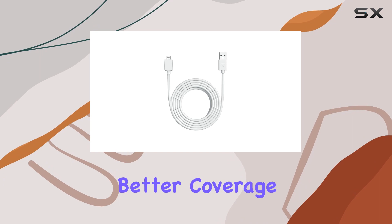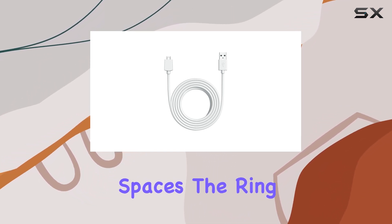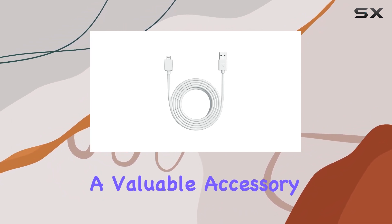Whether you're looking to extend the reach of your Indoor Cam for better coverage or need the flexibility to install it in unconventional spaces, the Ring 10-foot USB-A to Micro USB power cable proves to be a valuable accessory.